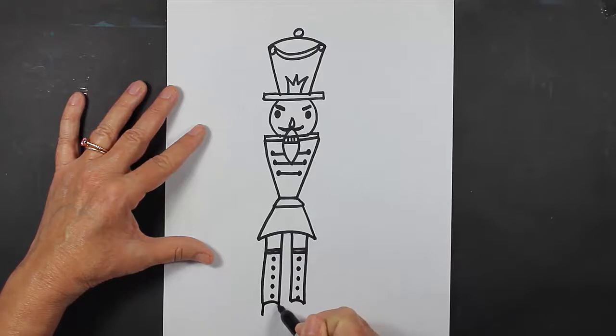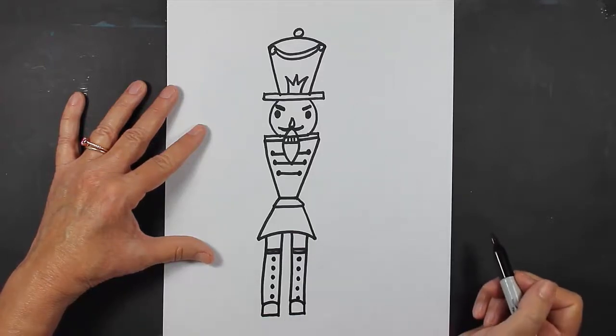These are going to be his feet. I make a straight line, a straight line, and a straight line. Those are going to be his boots.